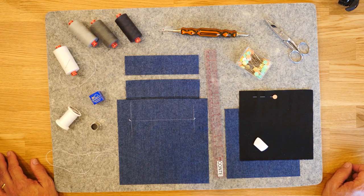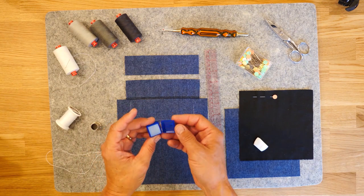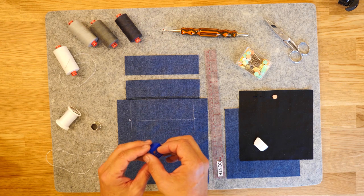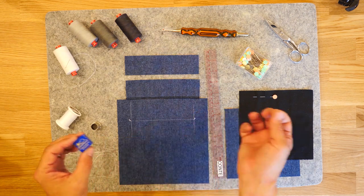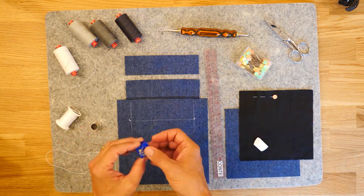When you're doing hand sewing, you'll want something to condition the thread. This is referred to as Thread Heaven — I'm not sure that it's still manufactured; it's a silicone-based product. But you can also use beeswax, used all the time. What that does is condition the thread so that it doesn't tangle and twist as much and it makes it easier to go through the fabric.